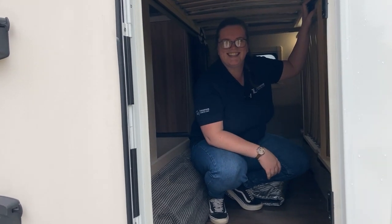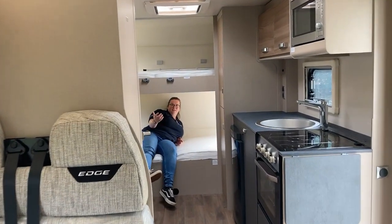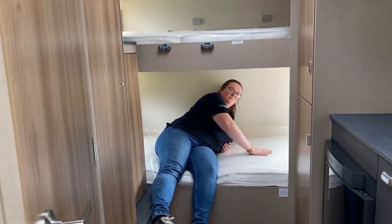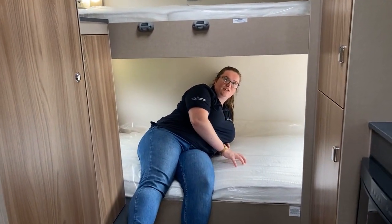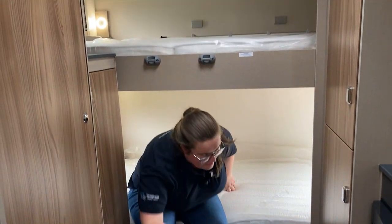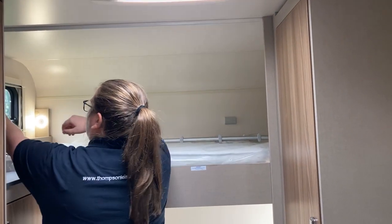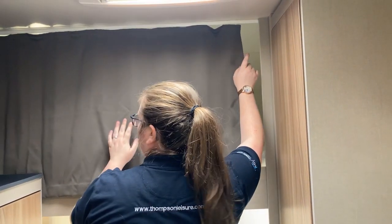Come on inside. Starting at the back - I just showed you how you can fold this bed up, but it is one of your single beds on the bunk, and above me is the other one. There are nice little privacy curtains that come with these, so you do have your own little space there.